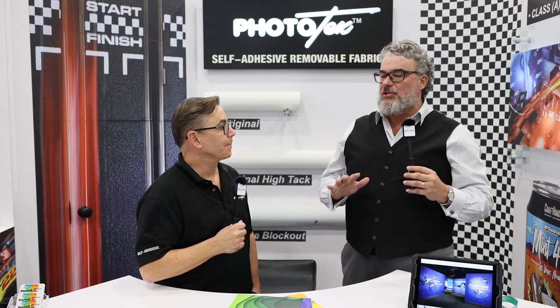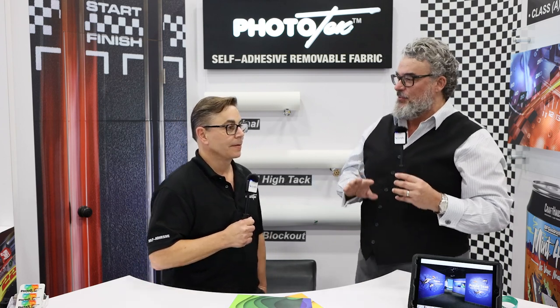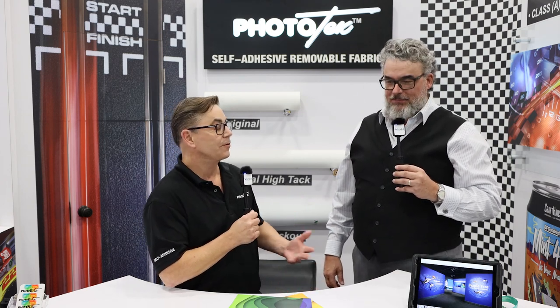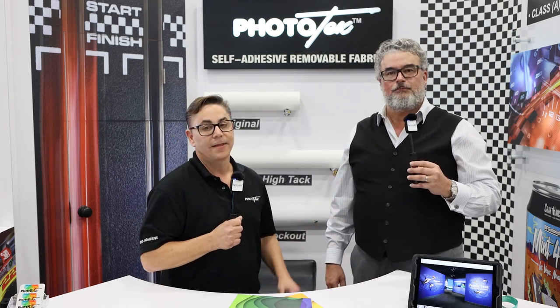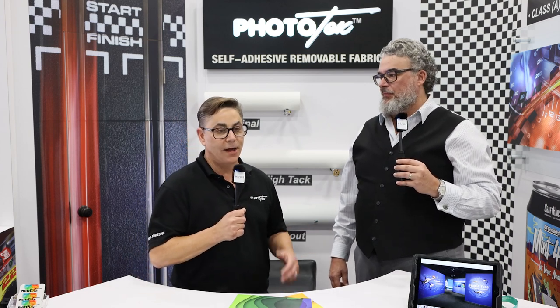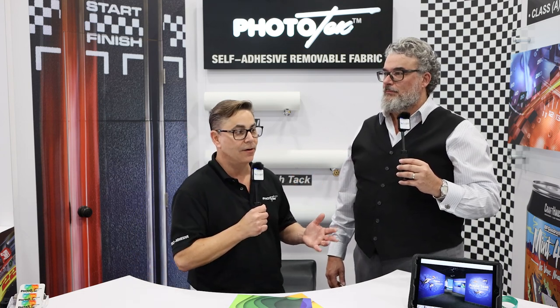People are sometimes confused about the different versions of Phototex. There are three primary versions. What we're trying to do is be able to stick to walls, windows, doors, or floors. In order to do that, we have three different versions. We originally came out with just original Phototex — to this day it's called original Phototex. It's non-opaque, a non-blockout. It's absolutely wonderful for windows or glass, for elevators, or for single prints — really used in the fine arts photography market.